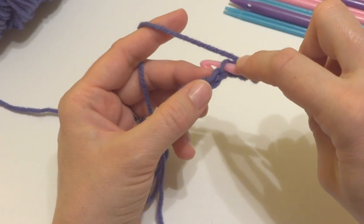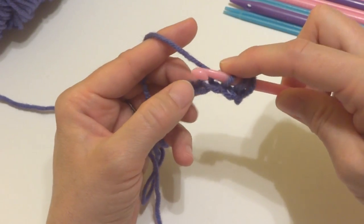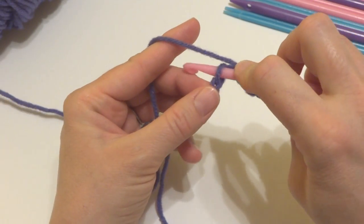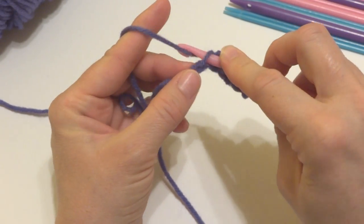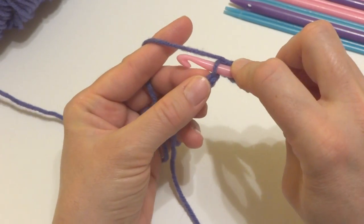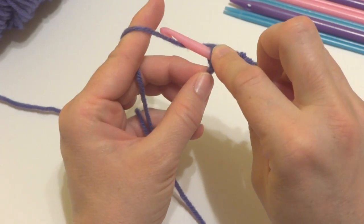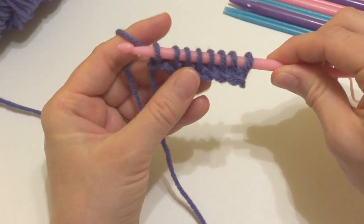Insert the hook into the next chain, reach back, grab that yarn, and pull it through. Insert your hook into the next chain, reach back, grab that yarn, and pull it through. Continue this for each chain — insert your hook, reach back, grab the yarn, and pull it through — all the way to the last chain. We now have all of our stitches on the nook.